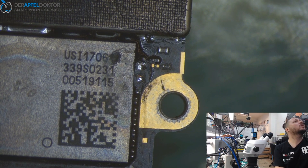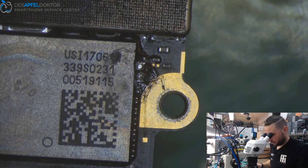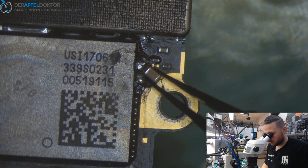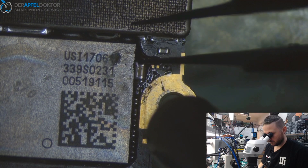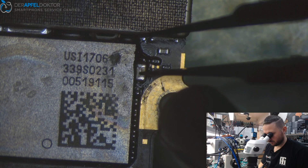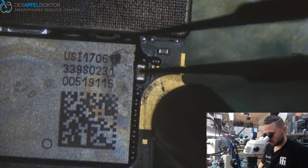Just have to find the second capacitor — turn 6.3, there you are. Some flux, here we go. And done.